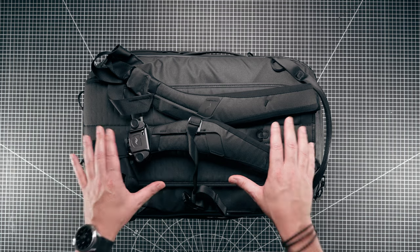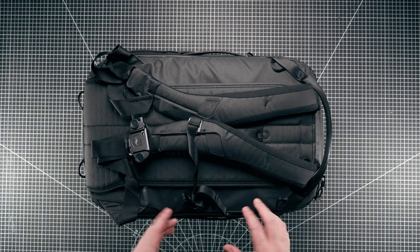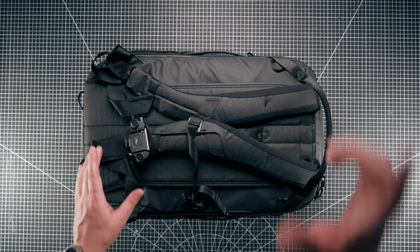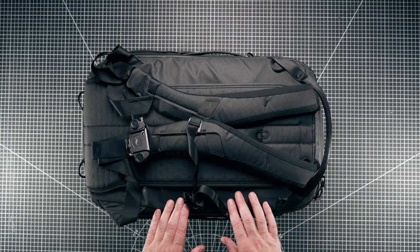That was our quick look at the 30 litre travel backpack from Peak Design. If you have any questions please leave them in the comments below. I'll also list all the Peak Design items shown today in the description. Thank you very much for watching today's video - I'll definitely see you in the next one. Bye for now.